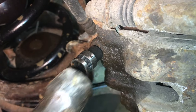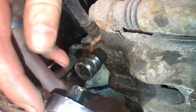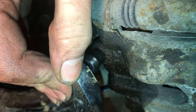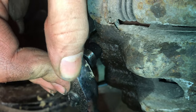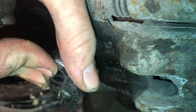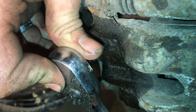We'll tap the 9mm back on. This one always seems to work, and now you can see the bleed screw is coming out. We broke it loose just how I wanted it.